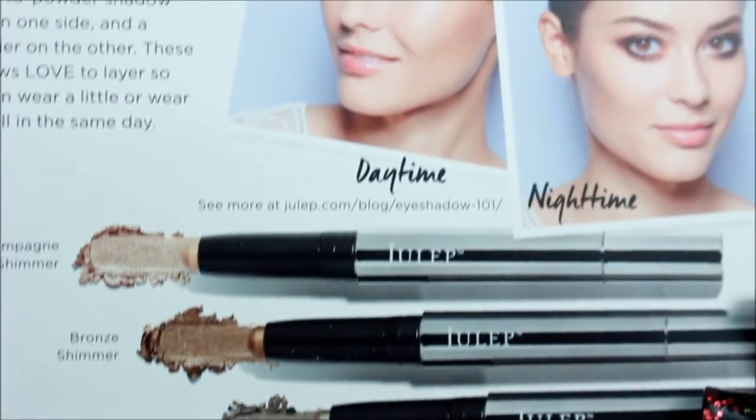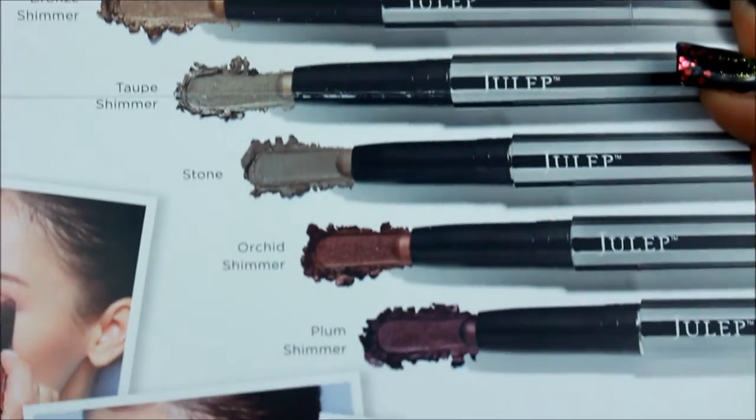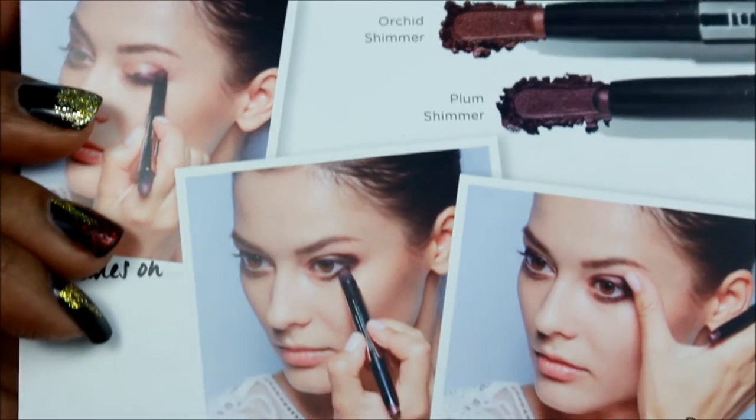Then we've got candy corn. I'm not about that candy corn life, sorry — nobody in this house eats it. They've got the ingredients and allergen warning on the back, so if you eat candy corn you should read that. Then they've also included a card showing all the Eyeshadow 101 colors — a lot of colors available.